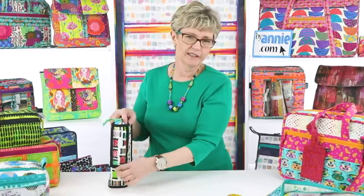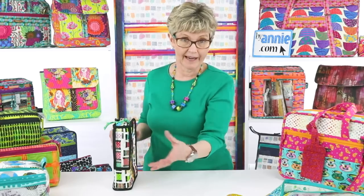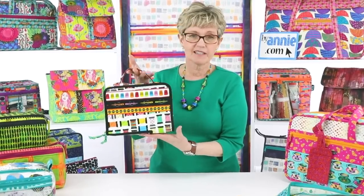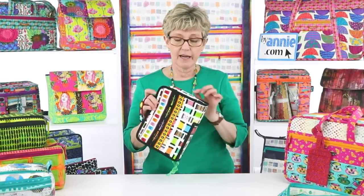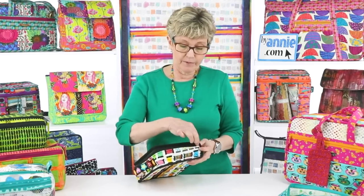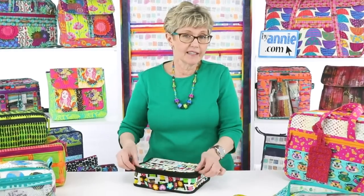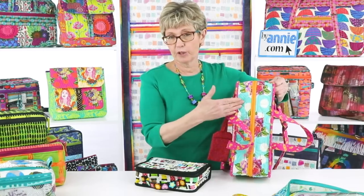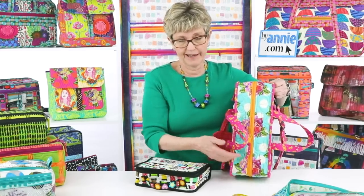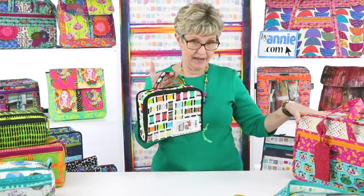I designed it so that you could put them on the shelf and have a separate bag for each machine's feet. On the outside there's a little vinyl pocket where you could label it — Bernina, Janome, Juki — whatever feet you have for each machine can have its own bag. When you're ready to go to class, you just grab that bag. It's a little harder to make than A Place for Everything because this zipper is sewn right to the edge of the bag and getting the binding on at the end is more of a challenge.